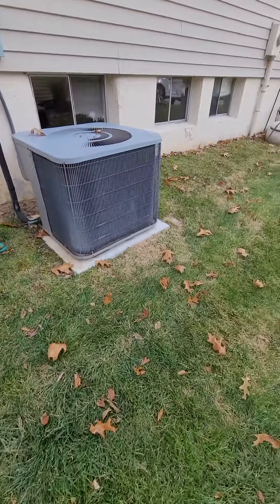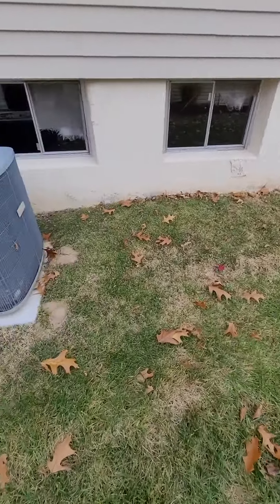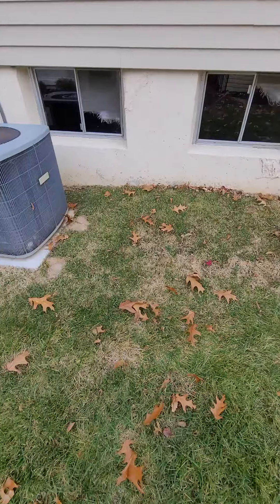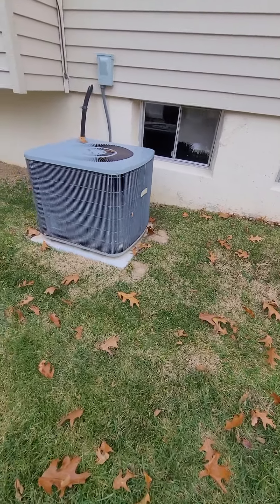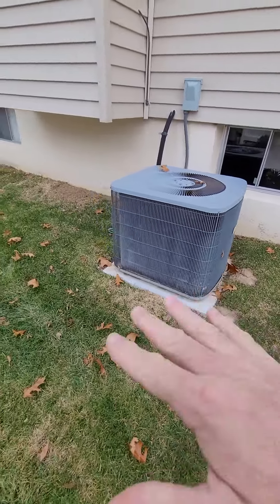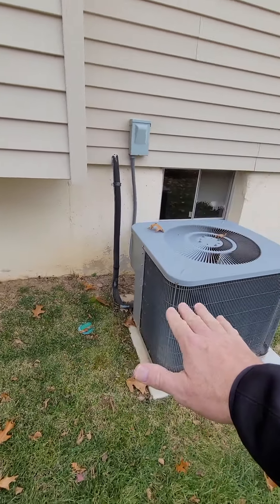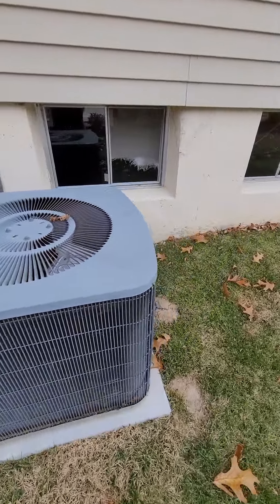The pad itself — concrete pad — you can see it's kind of sinking down on the back side into the dirt. So I would bring in some pavers, gravel, build that up, level it off, and get the pad up at least probably to this height here — getting the unit up in the air so it's not getting dirt washing on it.